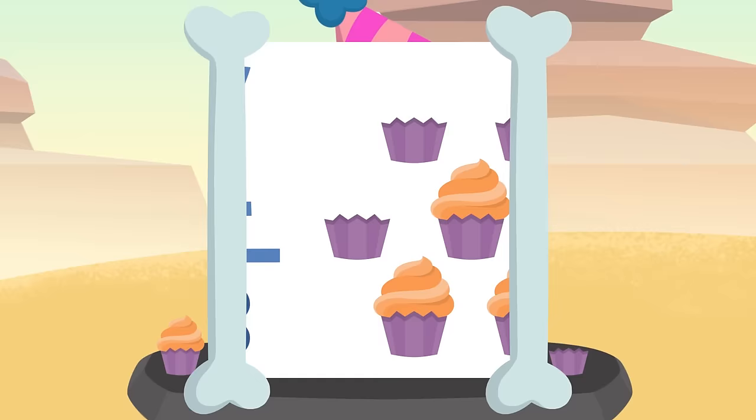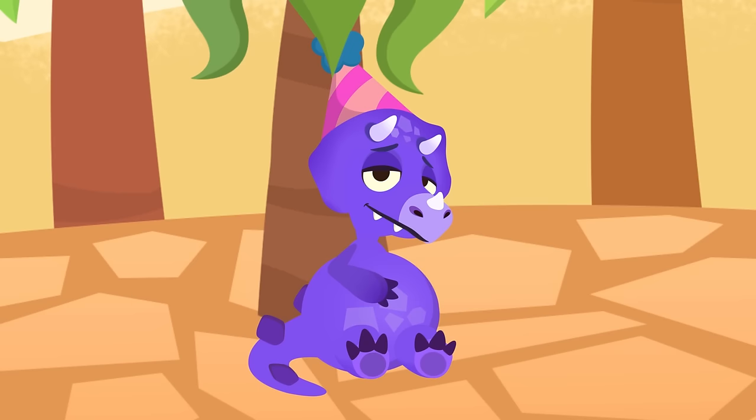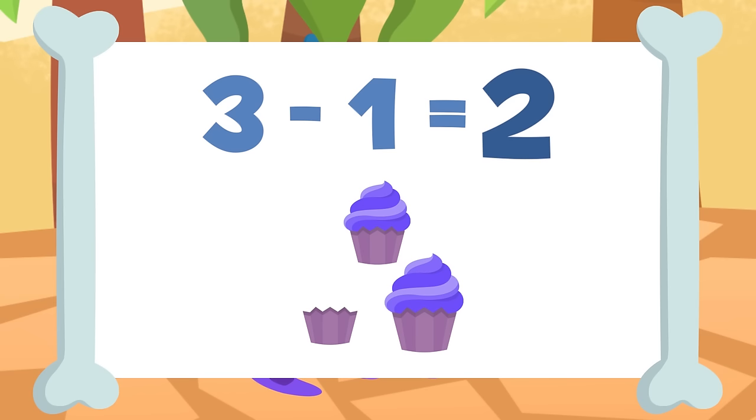Good job, sorry! Do you like subtracting? I told you, sorry, there were too many cupcakes! Well, let's recap the subtractions we practiced today. We can also do horizontal subtractions — it's done in the same way. Pay attention: three minus one equals two.